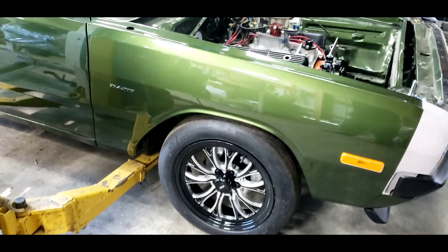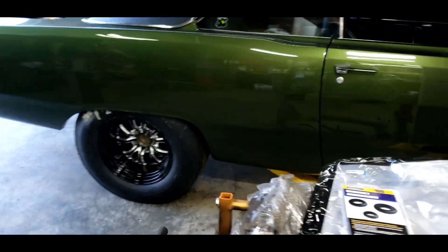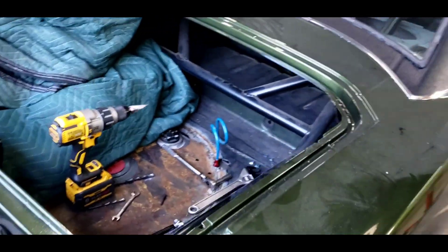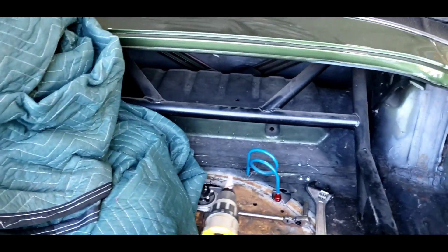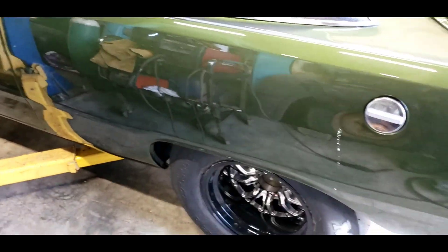We're not foot-braking it — it may be a couple hundred RPMs shy of 4000 trying to foot-brake it, but we're not really going to do that except maybe on the street. Just depends on how well the car works.